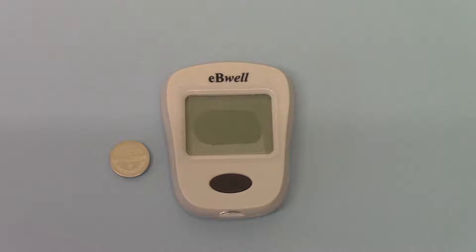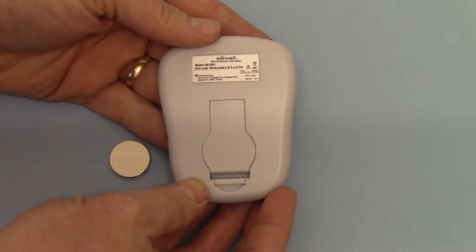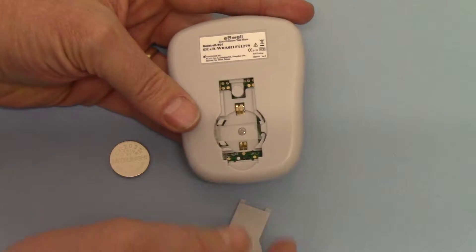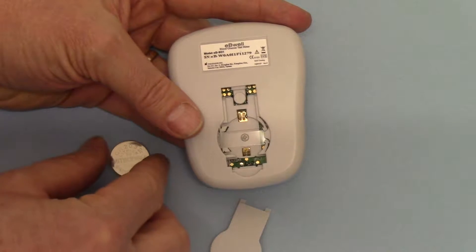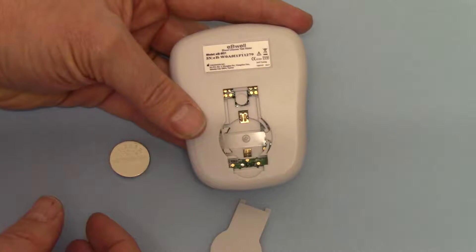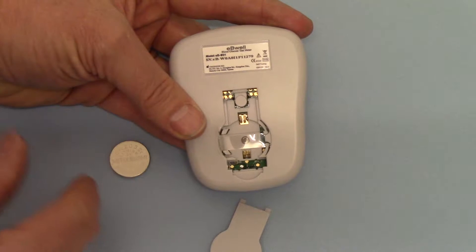Welcome to part 3 of this product demo where we're going to run you through the first time setup of the EB-WOW EB-W01 meter. What we've got here is the meter out of the box with the battery. If we turn it over we can show you the battery port on the reverse. If we open this you will see the battery compartment with its plastic flange which remains in the unit. You've also got the settings knob which is this button at the top here.